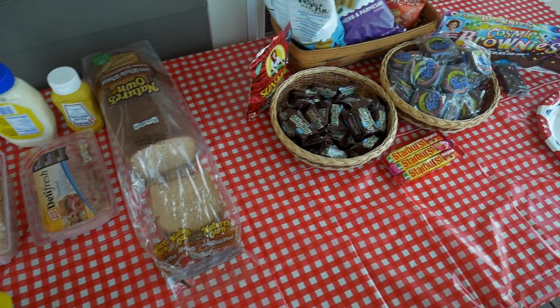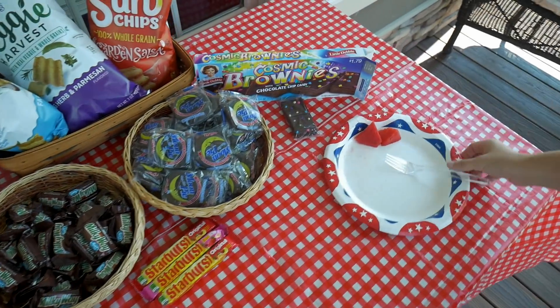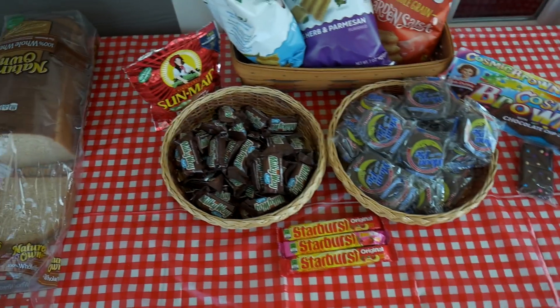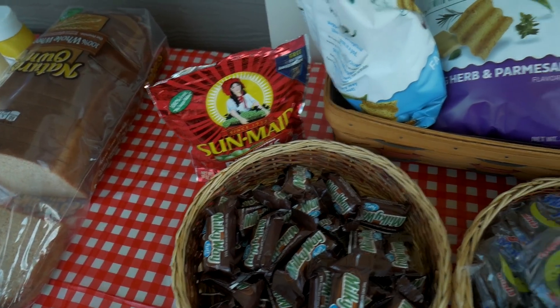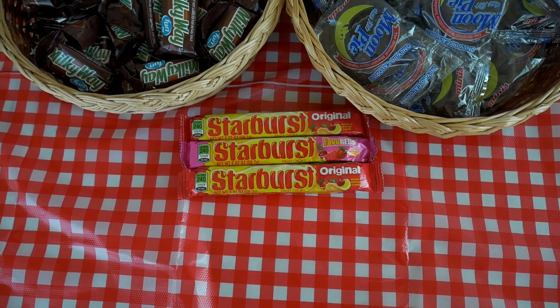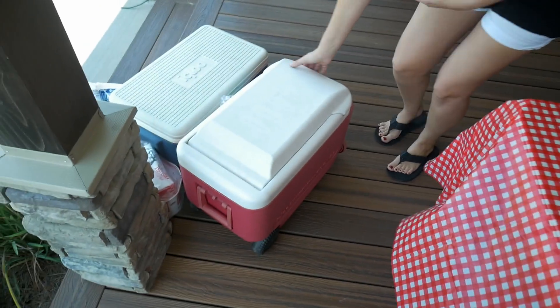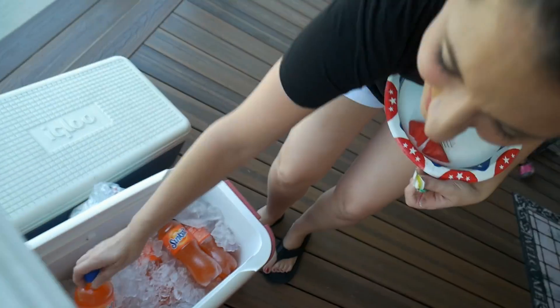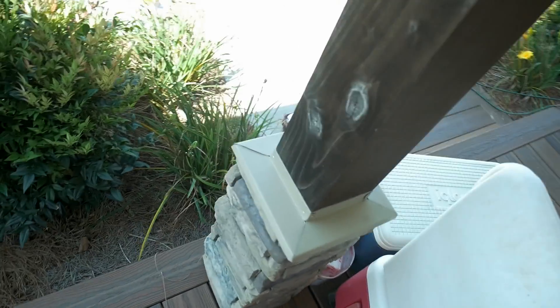Alright, clearly the most important part of the day — themed food! Cosmic brownies, moon pies, Milky Way, Sun-Maid raisins, Sun Chips, Starbursts, and Sun-Kissed. Most importantly, Capri Sun. Got to have the Capri Sun in there. Most important part of every eclipse event is the food — got that on lockdown. It starts in about 10 minutes.